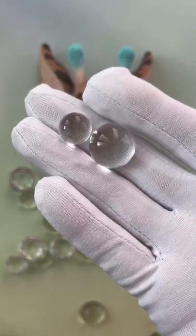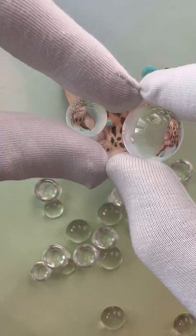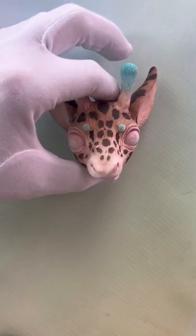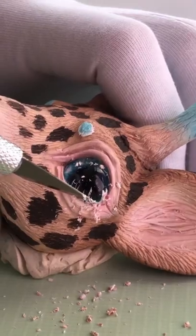On the creature's eyes, we put a protection layer of primer, so the artist can paint the head first and not drip color on its eye. When the head is painted, an artist uses a scalpel to clean the eyes.